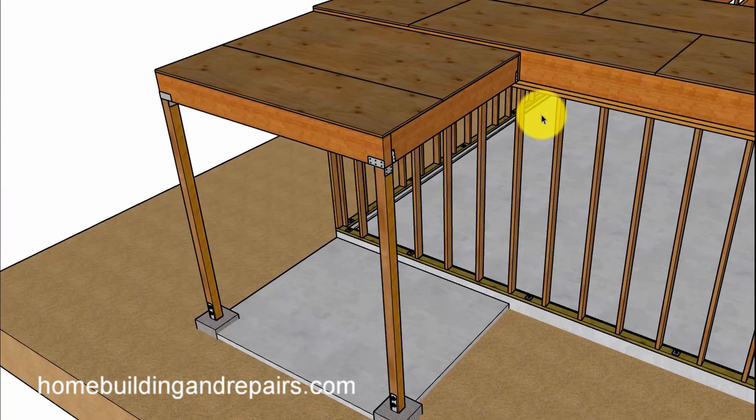And that is what it would look like after it is done — plywood sheathing, beam, joists, and posts — looking good there.